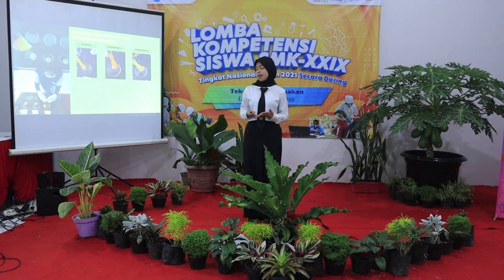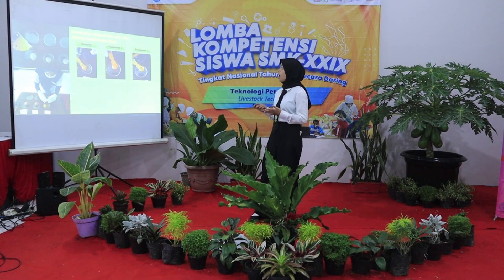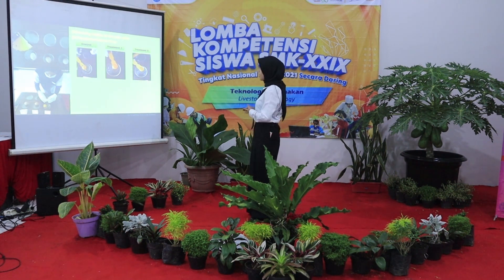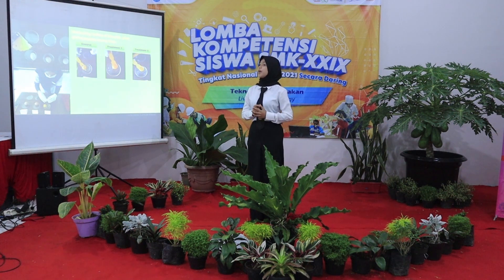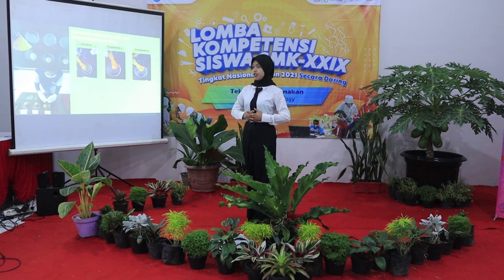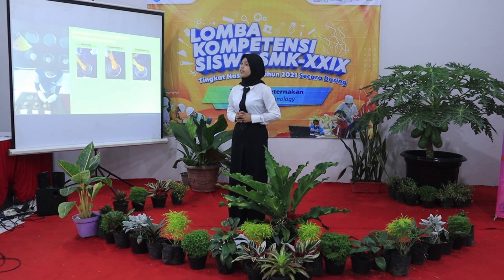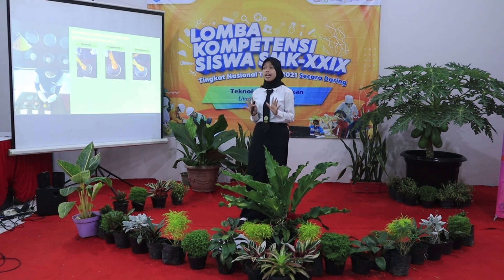Now it is time to measure the yellow color of the yolk after giving papaya leaf flour. The experiment uses a yellow color chart. For the control group, we get number 8 on the chart. For treatment one, we get number 9 on the chart. And for treatment two, we get number 10 on the chart.